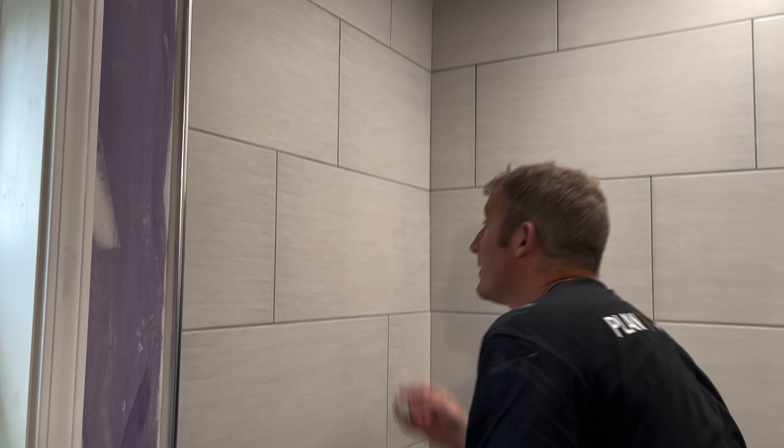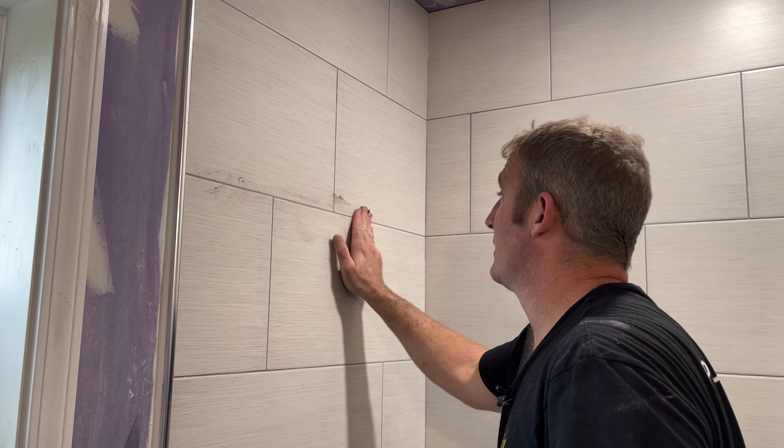That's perfect. That light really brings out the finished look.